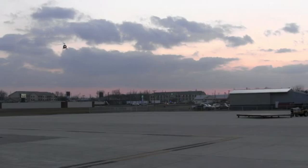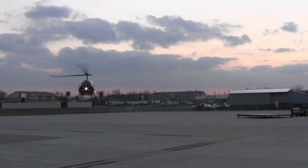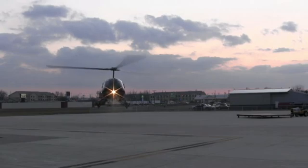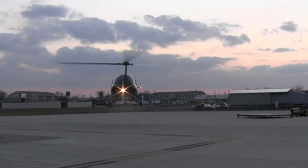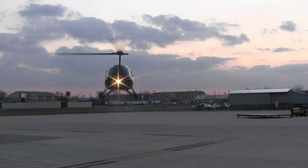Three, treetop level. We start a gentle flare. As we come in, we make it bigger, bigger, bigger — flare, flare, flare. Forward cyclic. Raise collective. Roll on throttle. Adjust pedals. Straight in, out of rotation. That was a bonus. Worked out pretty good.